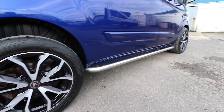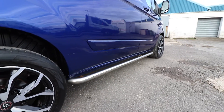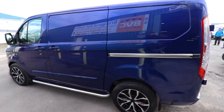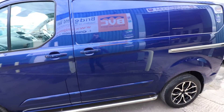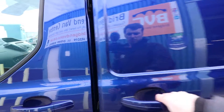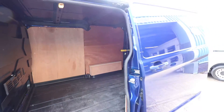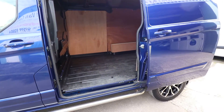Very nice alloys, really popular on the Transit Custom. Deep Impact Blue is the name of this colour — personally probably my favourite colour for a Transit Custom, and it does look really smart when you've got the body kit on it as well, like this.